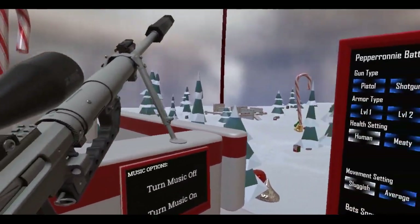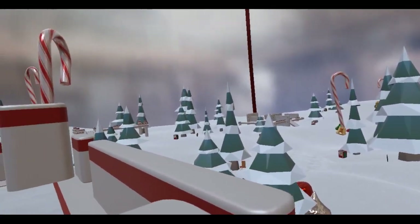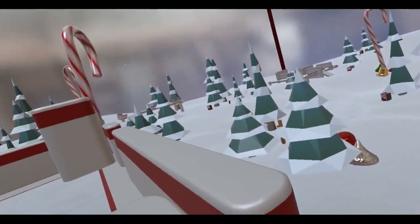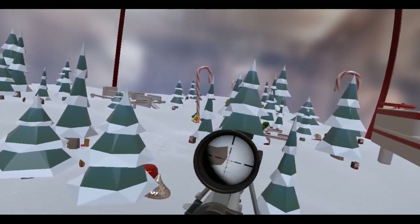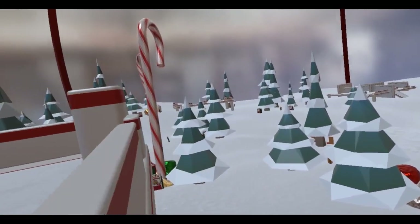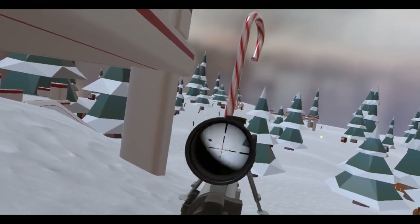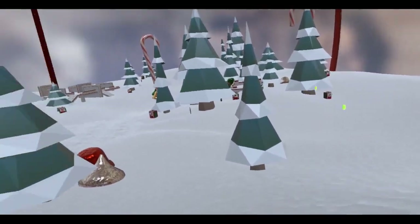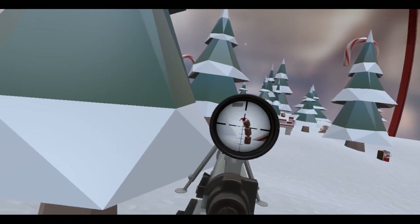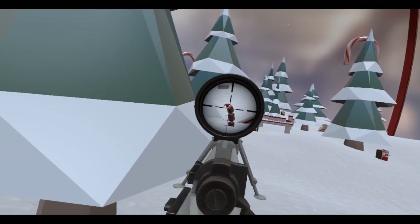Okay, if I can snipe my way to victory here. Where are you bots? I think there might be a bot over there — yep, that's a bot. Oh no, they've spotted me! Oh, I forgot to chamber another round. That's great.